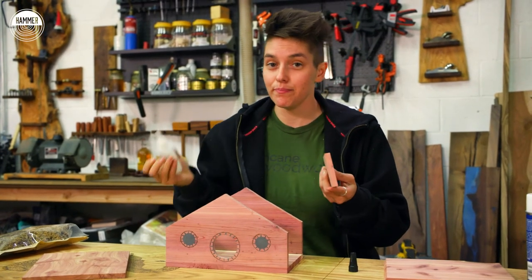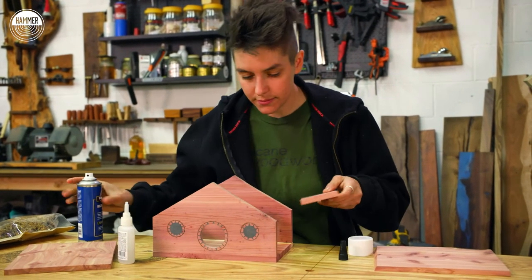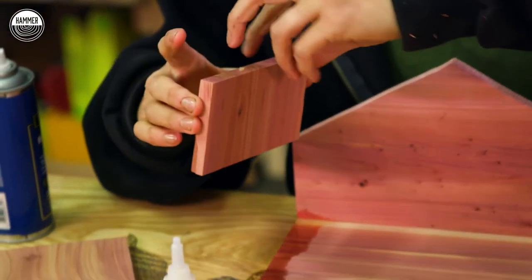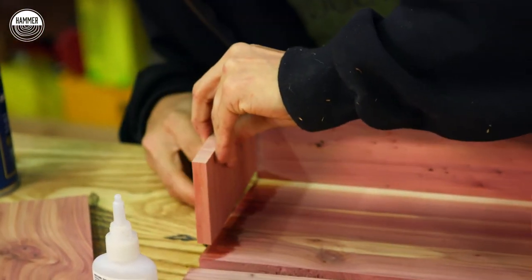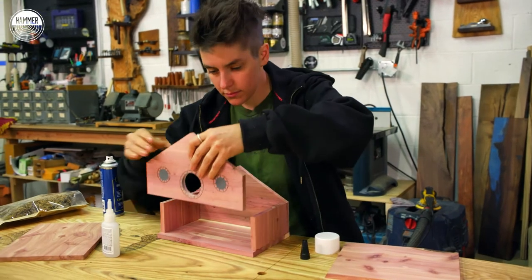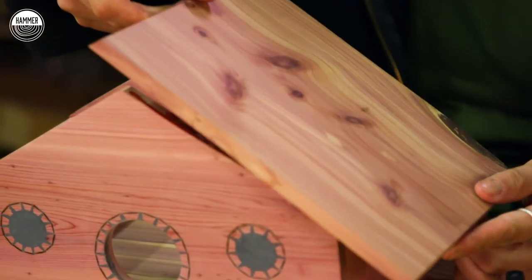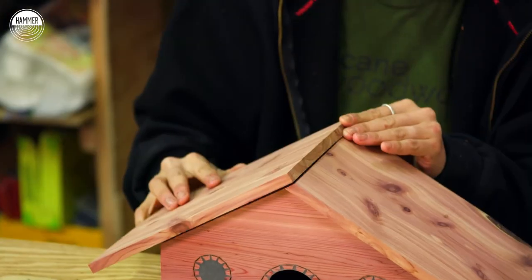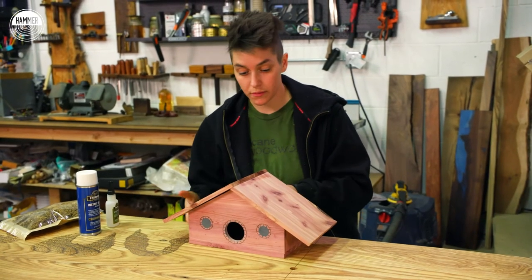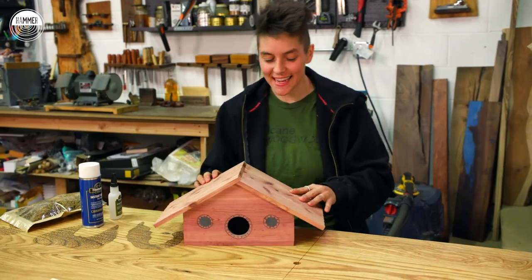We're getting the home ready for Bird Bow Baggins! If any birds actually nest in this thing, I am 100% naming a baby bird Bow Baggins — that is happening. The best thing about having the instant bond is that the accelerator makes it take seconds. Last piece — this is adorable! It's so cute. Okay, I've got to tack everything in now.